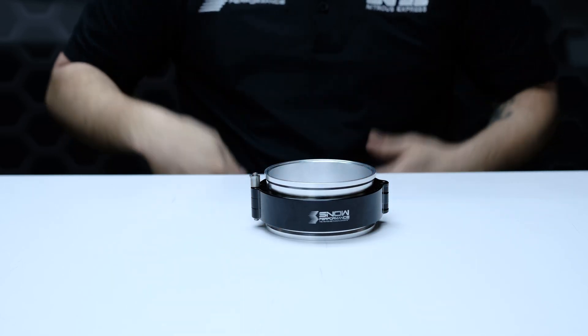Not to mention they look absolutely stunning while being capable of withstanding temperatures of up to 400 degrees Fahrenheit. These quick disconnect clamps are designed for you do-it-yourself fabrication guys or the shops that are out there fabbing up custom turbo piping.